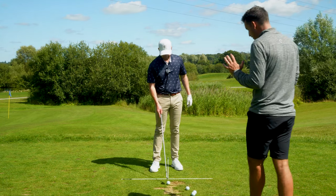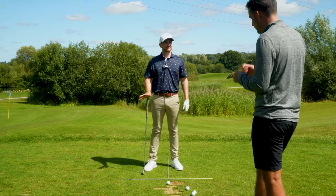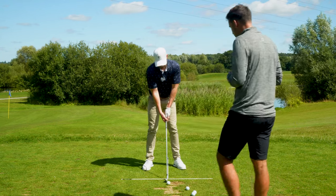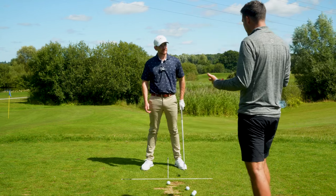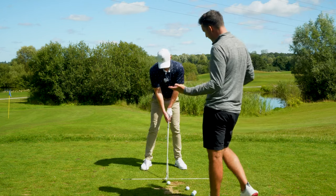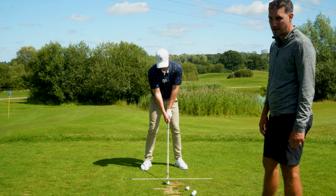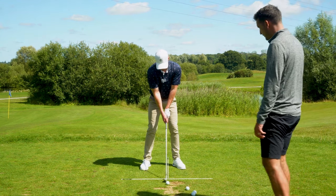In terms of how to create that — are you using it just purely as a visual? Can you mimic an impact position to show the guys what setup looks like versus what impact looks like? There is a significant difference between where the shaft is and there's also a massive difference in where the lower body is in particular.